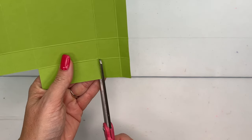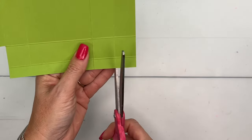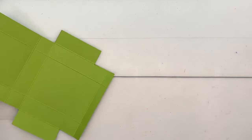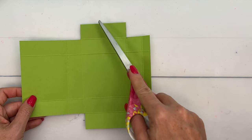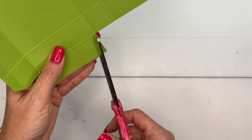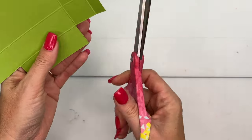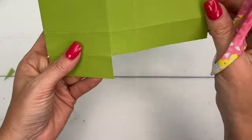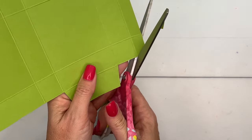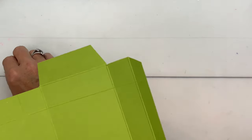Now we're going to do the same thing on this end — the square and the rectangle — so cut those off. Here's what your piece looks like right now. Now we're going to cut the corners off of these two tabs and over here. Just cut the corners — that's going to help you get your piece to go together a little bit easier, because sometimes our sides are just a sliver too big, and that can make a difference when putting your box together.